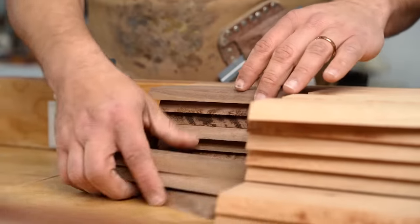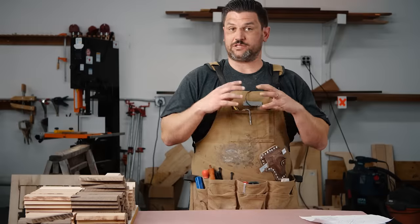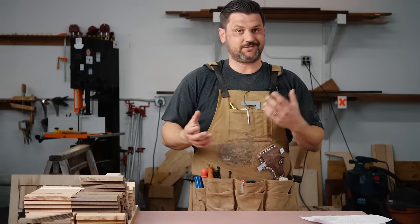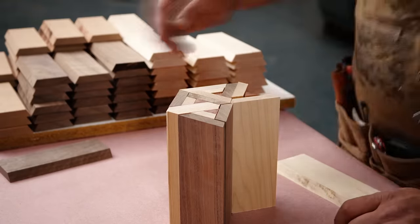Basically just set up your hexagon dry. Make sure you have everything facing the right way and that it matches the picture, because this is where you can really screw up. If you start — you know, cherry and maple at the end grain look pretty close. They're obviously not the same, but just take your time and get everything right.